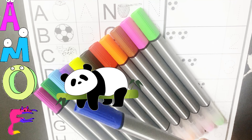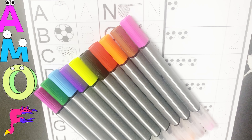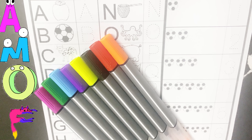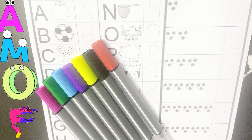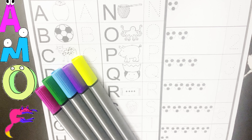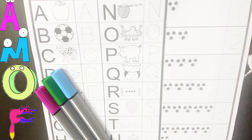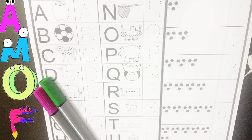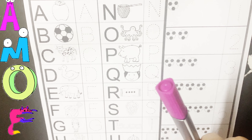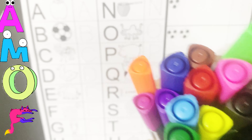Hello babe, let's learn the colors first. Dark blue color, light green color, pink color, brown color, orange color, red color, black color, yellow color, purple color, light blue color, dark green color, magenta color.